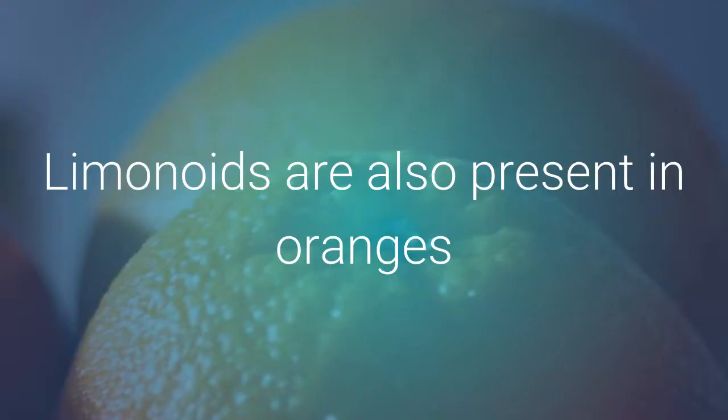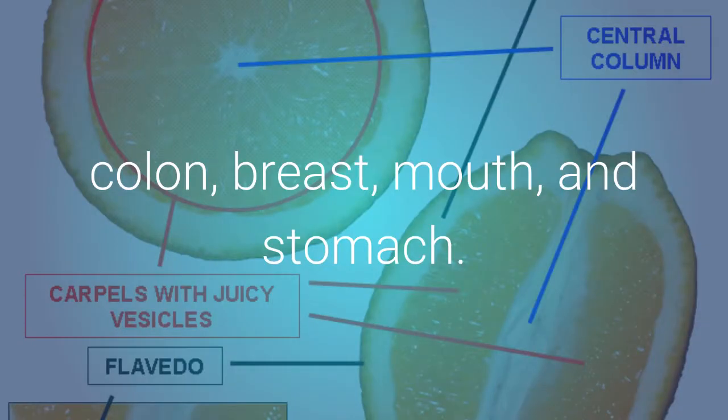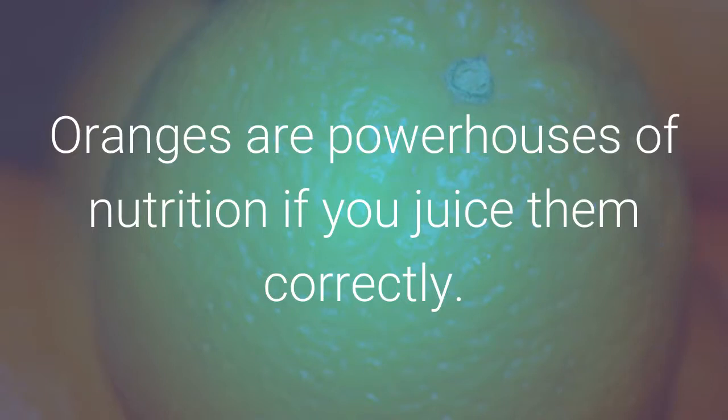Limonoids are also present in oranges, and along with the vitamin C help fight cancer of the lung, colon, breast, mouth, and stomach. Oranges are powerhouses of nutrition if you juice them correctly.